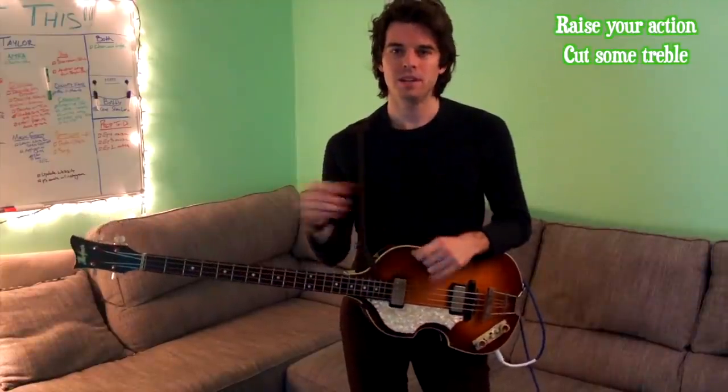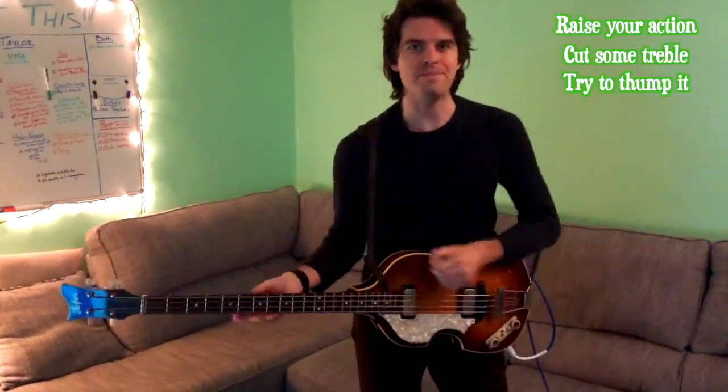So that's my Höfner Beatle tone advice: raise your action, cut some treble, and try to thump it.